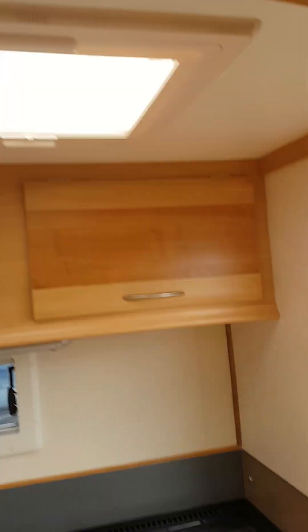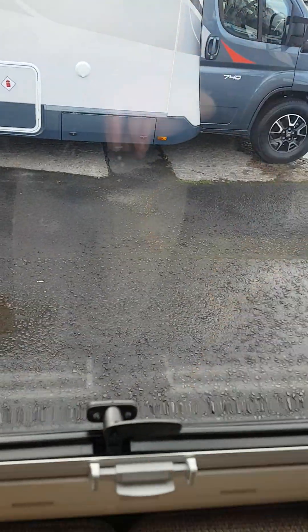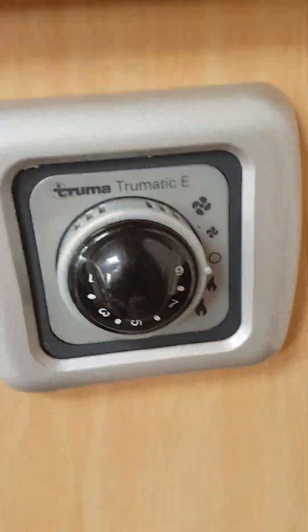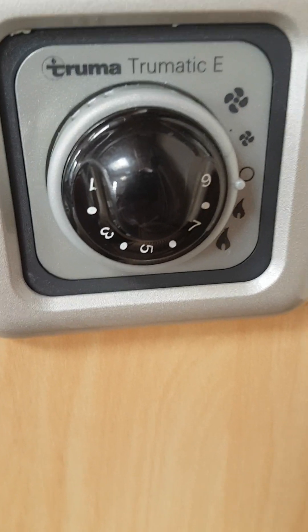All your windows and skylights have blackout blinds and flyscreens. Your heating is controlled by this control panel over here - up for electric, down for gas, and the centre switch tells you how hot you want it to be.